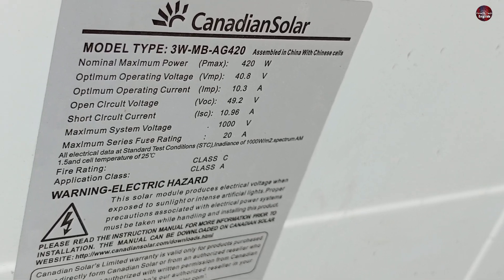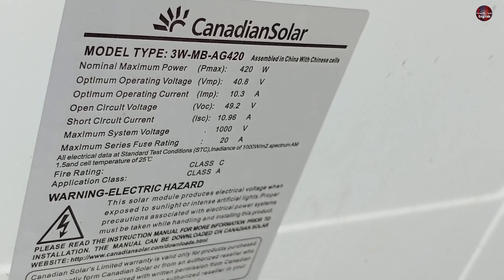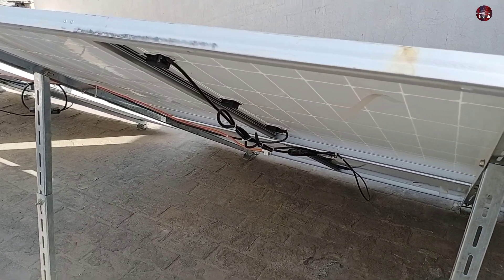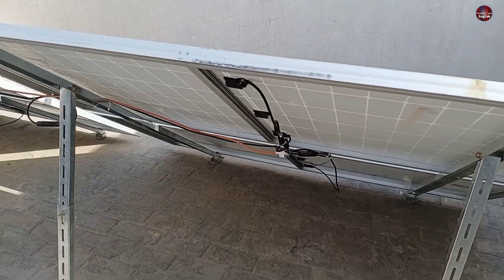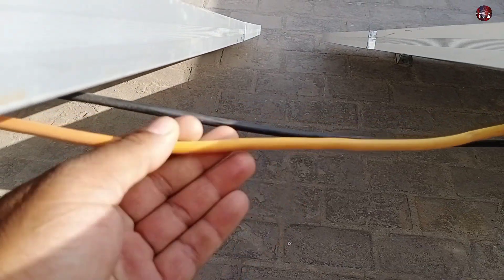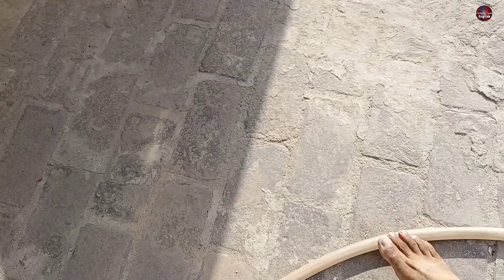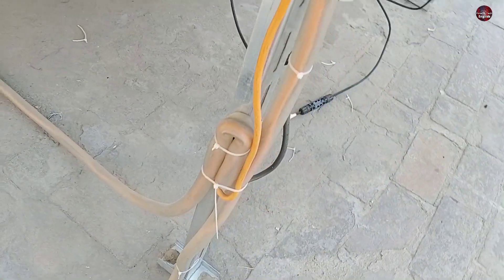Max system voltage is 1000 volts and the maximum series fuse rating is 20 amperes. It is a quite good solar panel. I have connected all the wires in series — the positive of one panel with the negative of the next, and the negative with the other positive. This way I took the wire connection downwards to the inverter. I have used a 10 mm wire, which is easily available in the market. I have covered the wires in a flexible rubber water pipe, as the other pipe gets bent quickly. I have run pipe on the other side till the solar inverter.